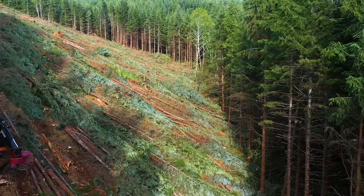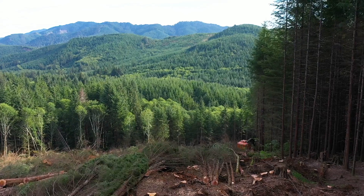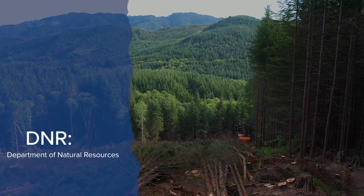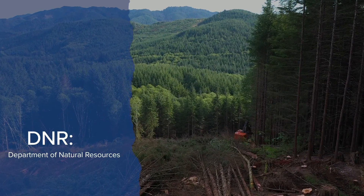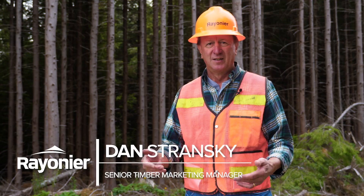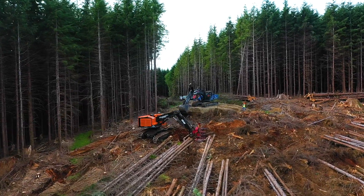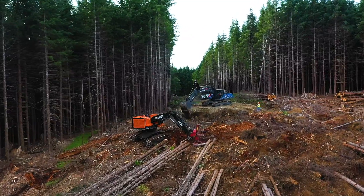I think it's turning out well, so we're going to continue doing it. The DNR requires us — anything over 30% slopes, not degrees, percent slopes — anything above that we have to put something on that hillside that will help with the traction.